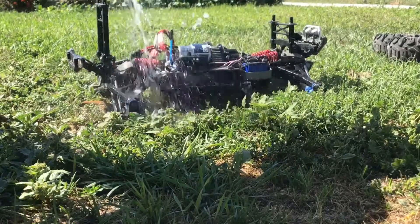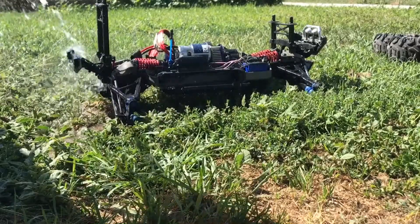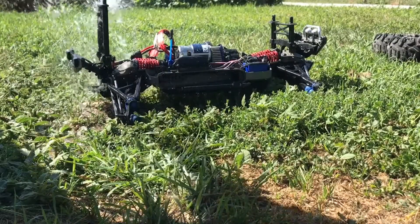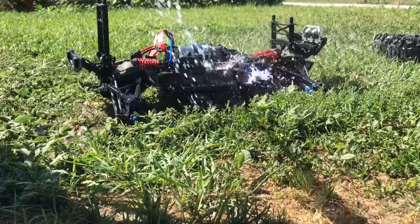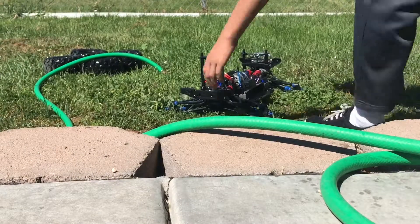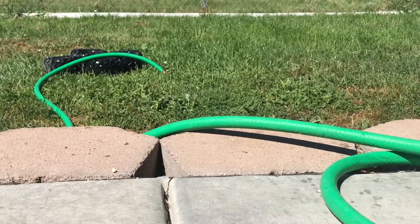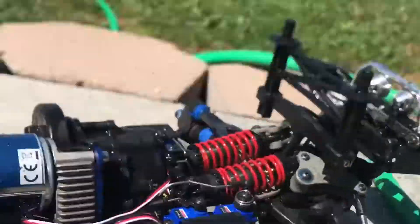Step 4: Remove all the major dirt off your car — feel free to hose it down. You'll have to do the front and back side. Use the water to get in all those cracks and crevices. After you're done hosing it down, move your car into a place where it'll be able to air-dry while you clean your tires.